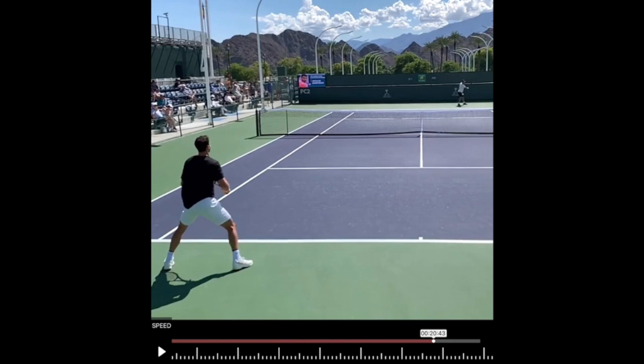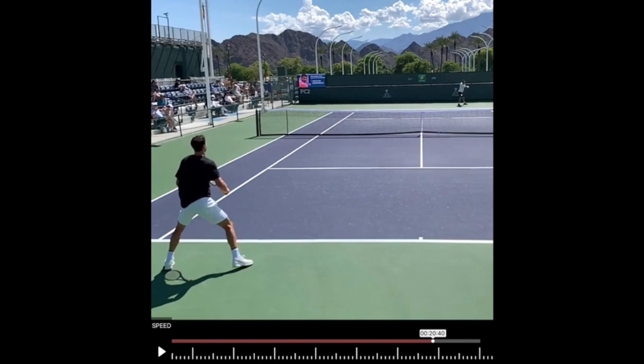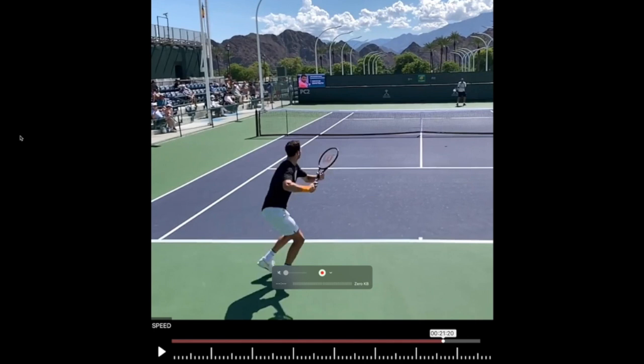That will also help you on recovery — if he had to recover very quickly back to the center, his easiest form of recovery right there would be to use a crossover, so that's also beneficial for your backhand. So I think your backhand, Bastian, is awesome — just teeny tiny tweaks — and they mostly have to do with your footwork. You want to make sure that with your feet you're putting yourself in a position where you can use these really good fundamentals every single time.